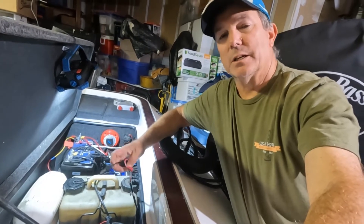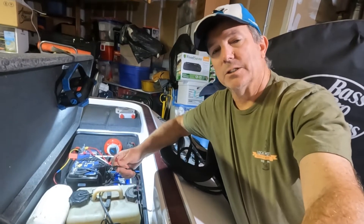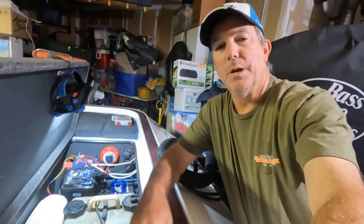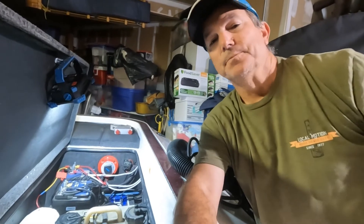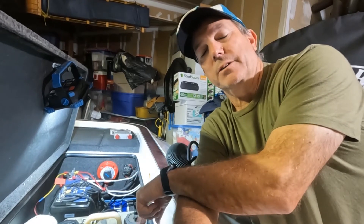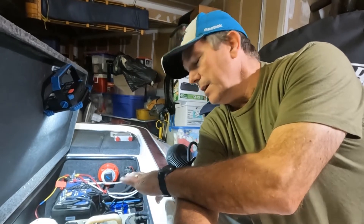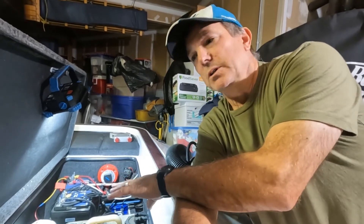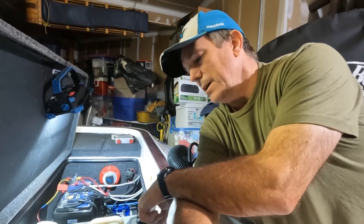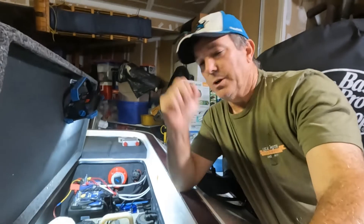My last test was plugging in the charger and touching the positive and negative wires together just to see if there was any spark — there was not. So bank number three is a dead circuit. Since I'm only using three of the four banks, I was able to take bank four and connect it to that battery, doing away with bank three. Everything's running as normal — I now have banks one, two, and four instead of one, two, and three.